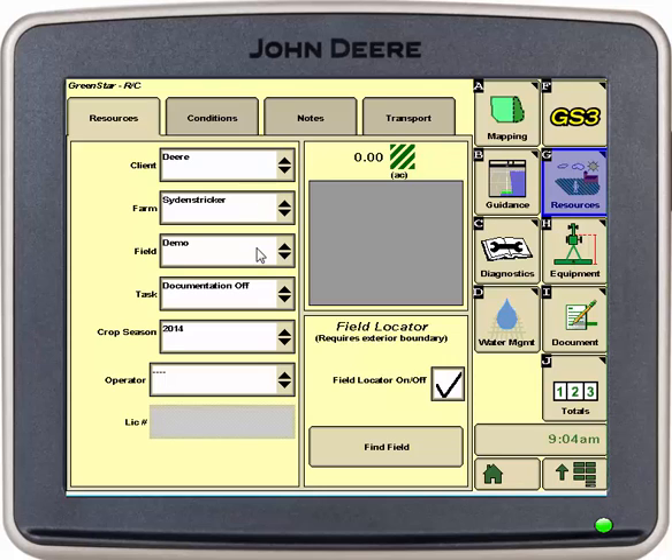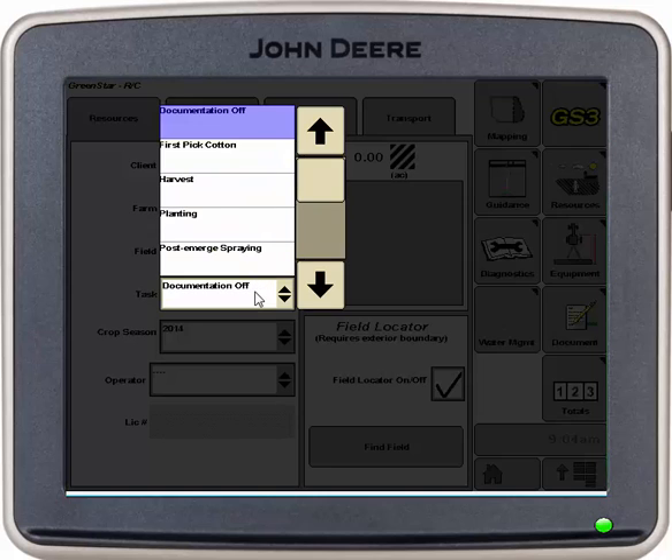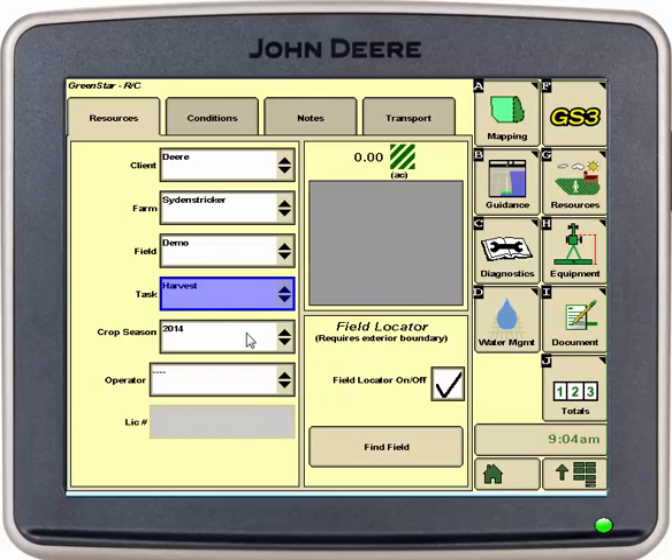Here we will set up our client, farm, and field as well as our task and our crop season. Task will be harvest and crop season will be 2015.